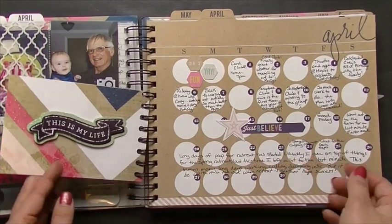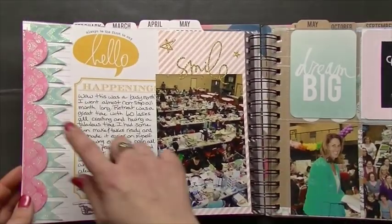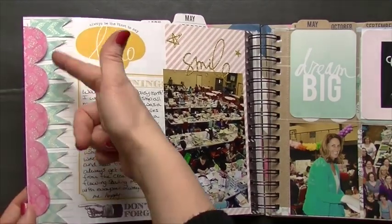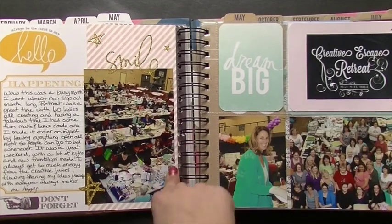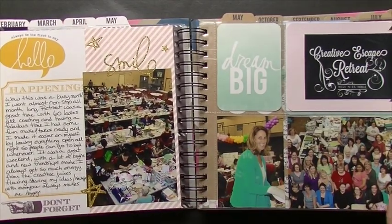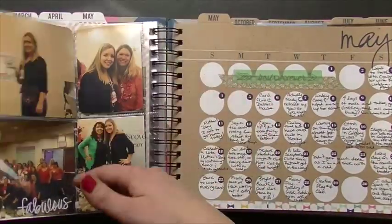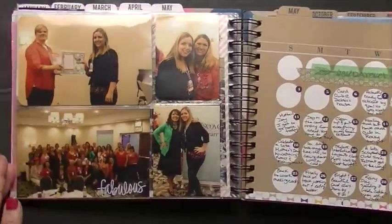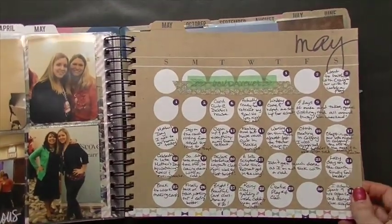Another hole-punch photo. Some banners down the side here because I didn't have anything I wanted to write there, so I might as well fill it up — same with putting pictures over here. If I only have so much journaling I want to do, I'll just throw a picture over there. You can see some months are pretty basic; it's not that a lot didn't happen, it's just I didn't feel like doing a lot of decorating.